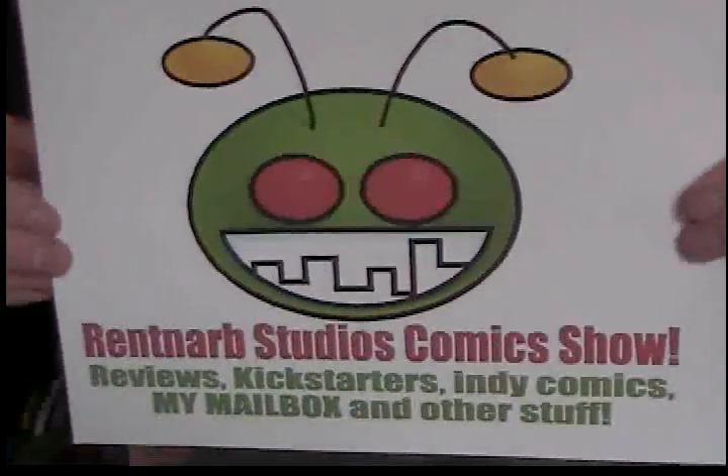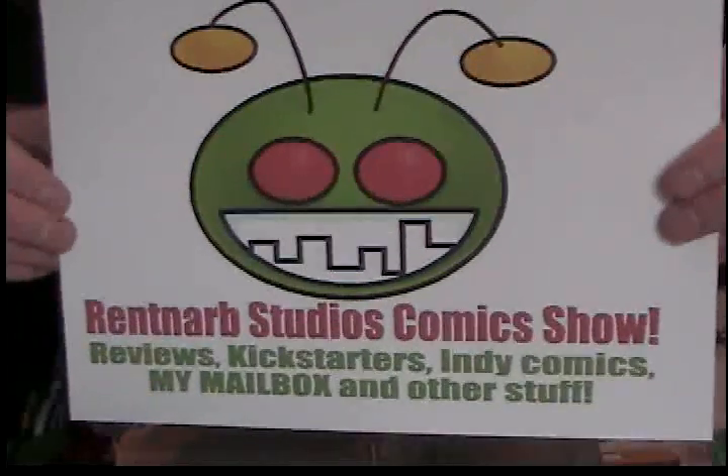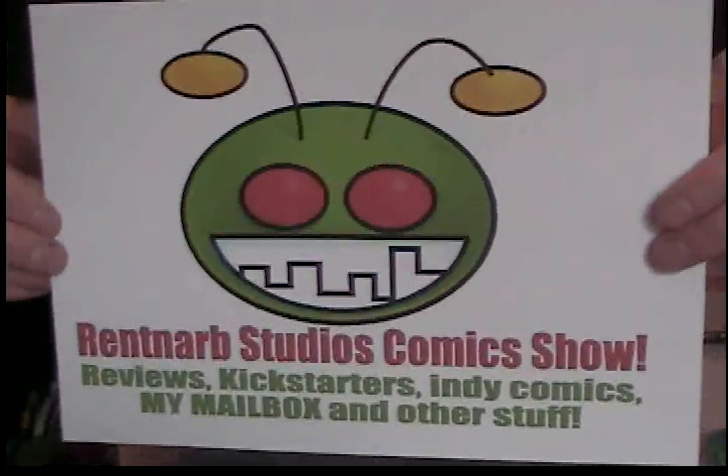Happy Halloween! I am Gary Brantner of Rennarb Studios Comics, and this is the show where I review comic books, talk about Kickstarters, and all sorts of fun stuff like that. So it's Halloween and we're doing the usual thing. We've got the orange and black sandwiches here at my house — I'll post pictures underneath in the feed. I've got a couple of Halloween-ish comics to review today.